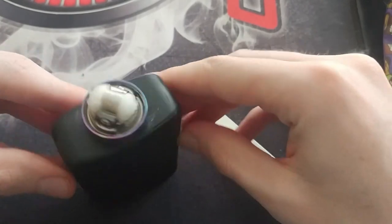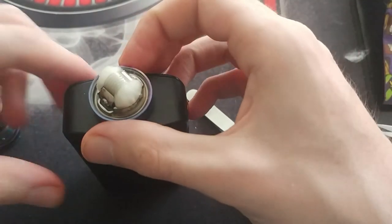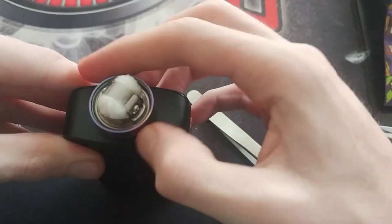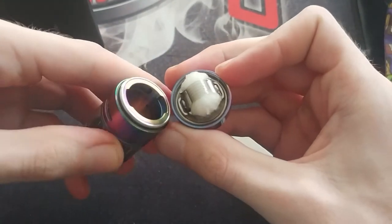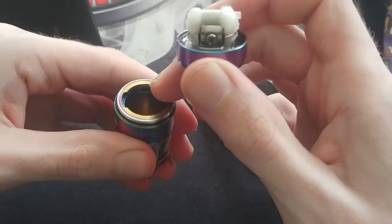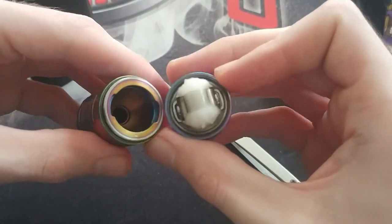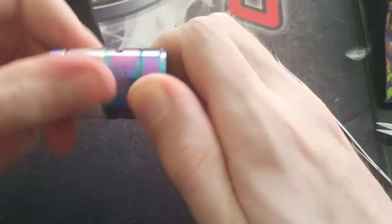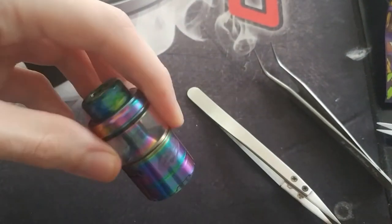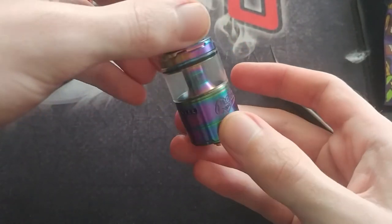The tank is now wicked and ready to go. Put the tank back together — remember the holes over here are where the juice enters, so align those with the sides of the cotton, then put it on and screw it back together. Your Profile Unity is now set up — all that's left to do is fill it up and vape.